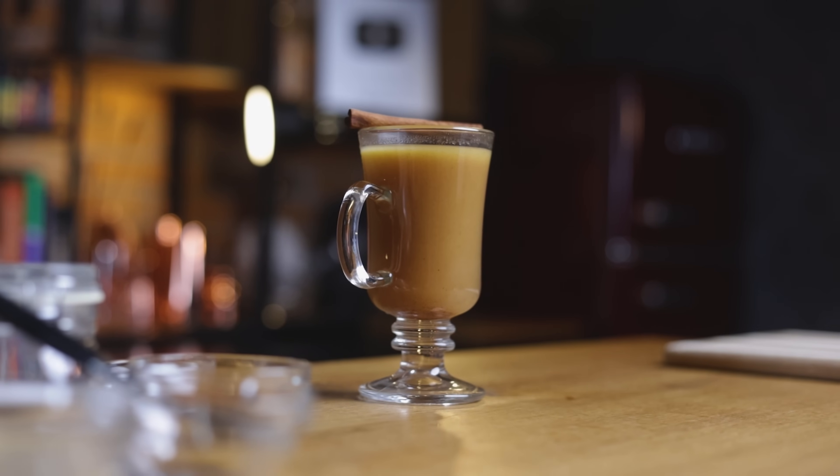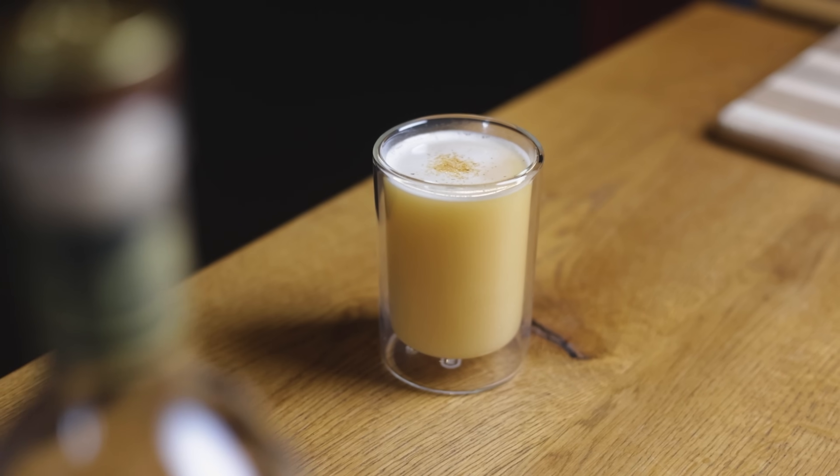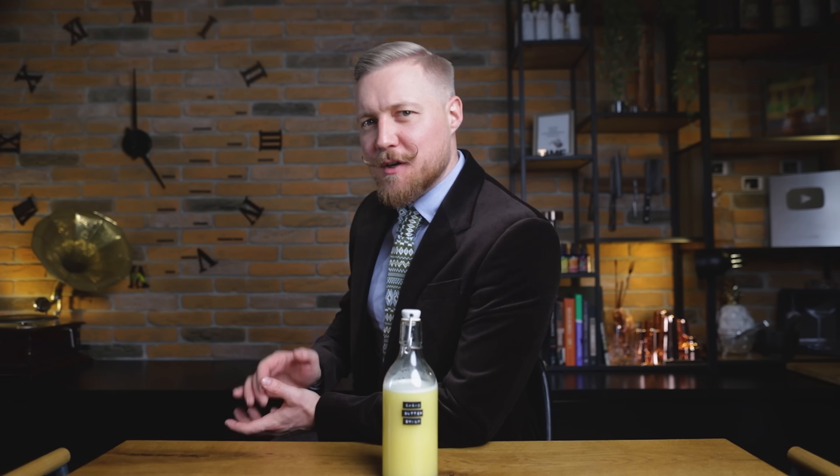We'll cover the basics first, so we're making two versions of the hot buttered rum: the classic one with regular butter, and an elevated version with our DIY cacao butter syrup. If you're looking for something other than your classic nogs, toddies, and mulled wines this winter, you're in the right place. Let me know if you make it to the bottom of the glass and share what's your go-to winter cocktail down in the comments.